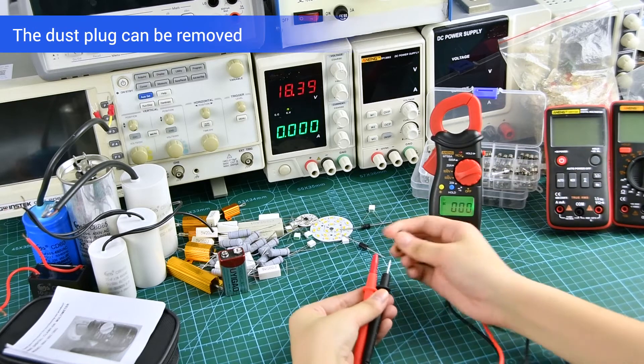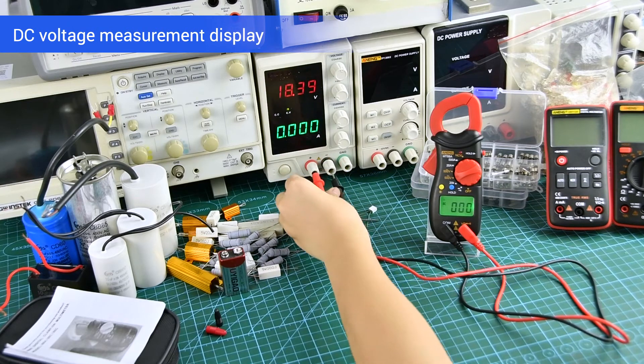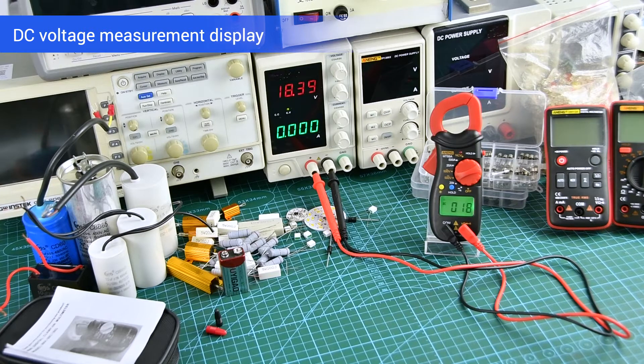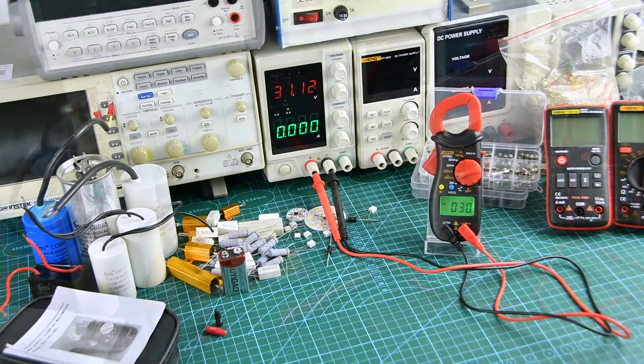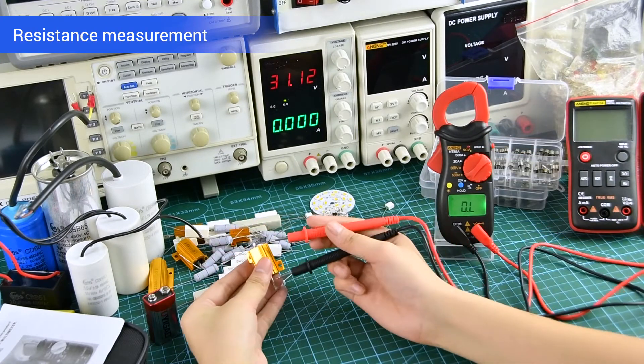Before measuring, you can remove the test plug of the test lid. Resistance measurement can be measured by connecting both sides.